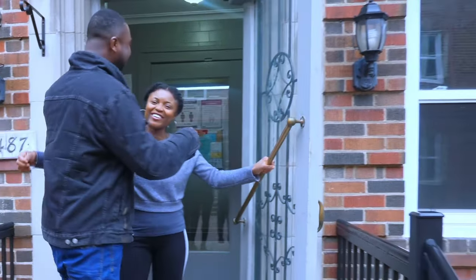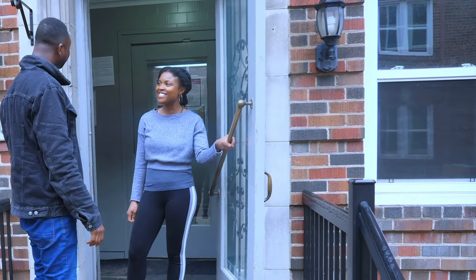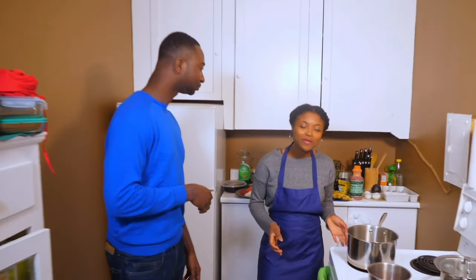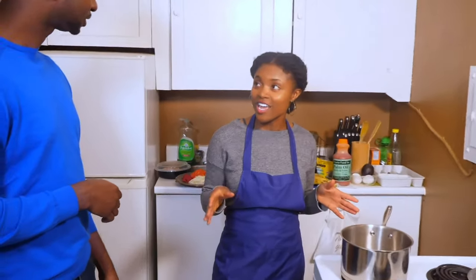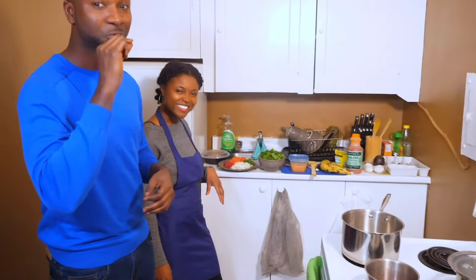Hey Stuart, how are you? I'm doing good. Are you ready? Yes. Let's go. We're going to be making some spinach stew with some plantain. I'm garnishing it with some avocado and cilantro on top of it. This is going to be so sweet.